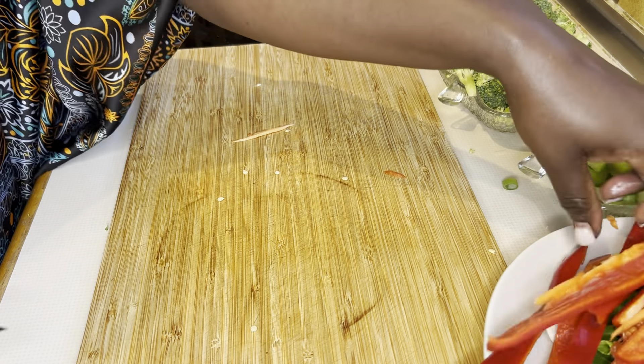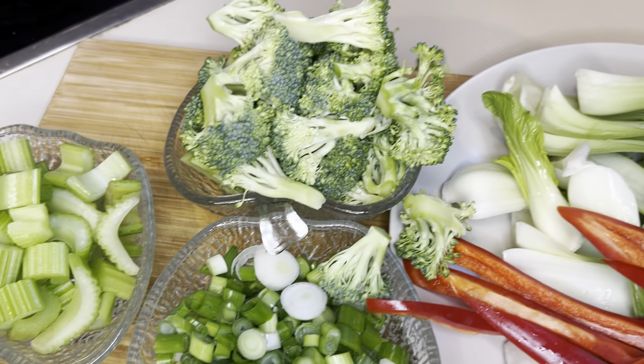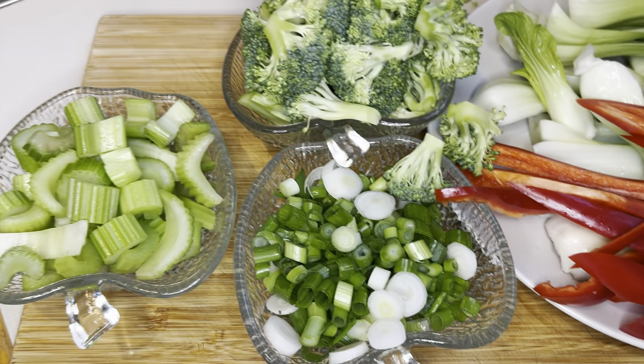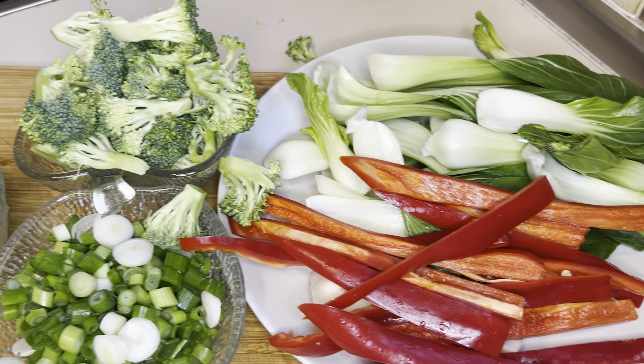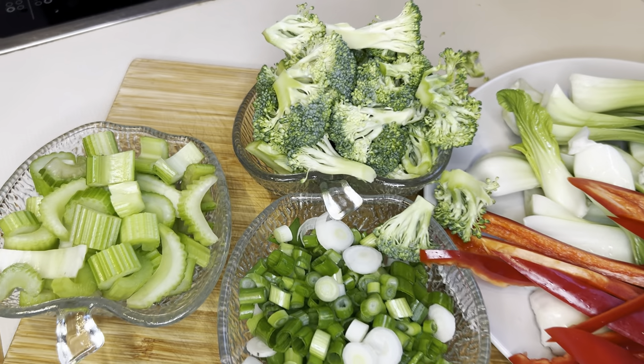Let's prepare our vegetables. We have the broccoli, we have the spring onions, we have the Chinese choy, and we have the celery. With this long list of vegetables, we're going to make something quite nice, simple, and tasty.